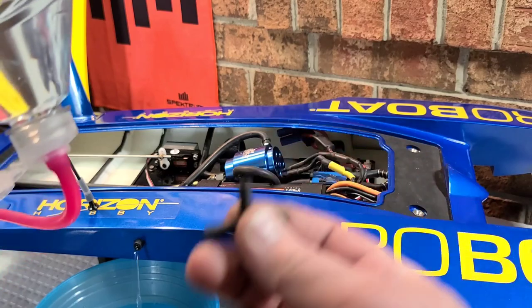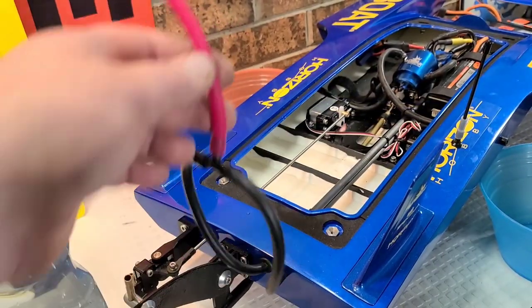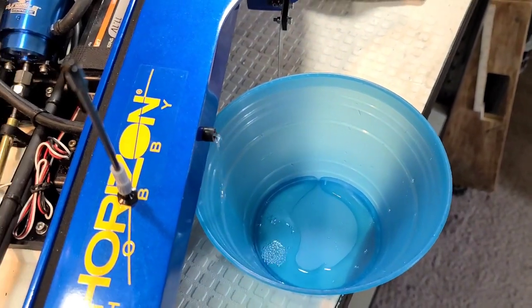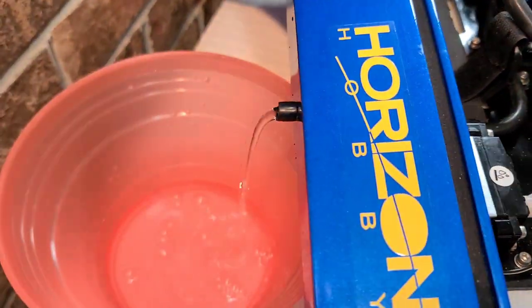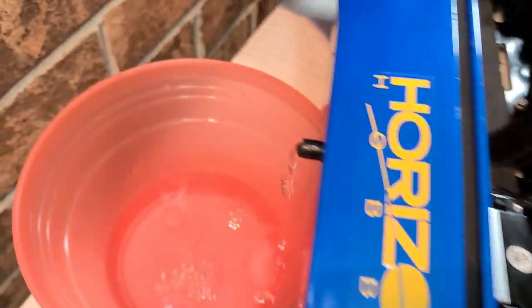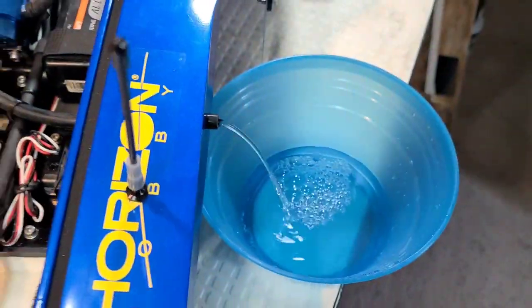Let's do the path of least resistance — hook up this T-fitting and see which side has more flow. I've got the T-fitting hooked up to the cooling run, tipping the bottle upside down with a bowl on both sides of the boat. Wow, it's the opposite of what I thought — the motor has more flow than the ESC, and I drilled the holes out on the ESC. You can see how much more flow the motor has compared to the speed control. I opened the flow up, so just imagine how little flow there would be if I hadn't.